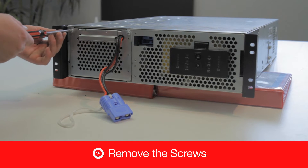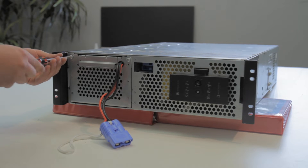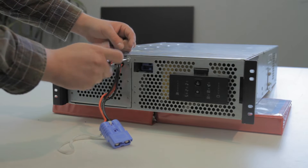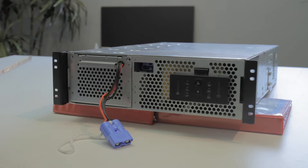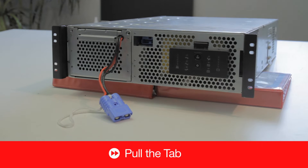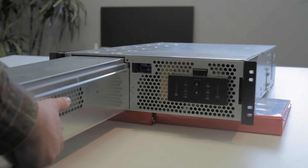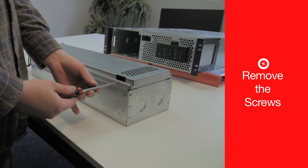Remove the screws. Gently pull the tab. Remove the screws.